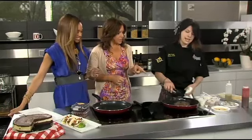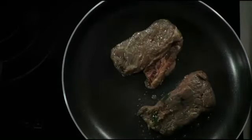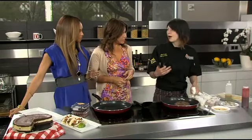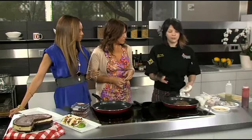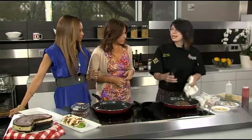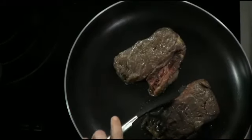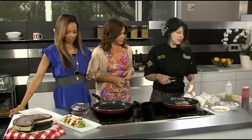So we take skirt steak and marinate it in a citrus marinade to really bring out some of that flavor. It's such good meat that you don't really want to add too much to it, but you get some great flavor. Then you can either grill it or pan sear it to get that nice crust on the outside, and cook it up to medium.